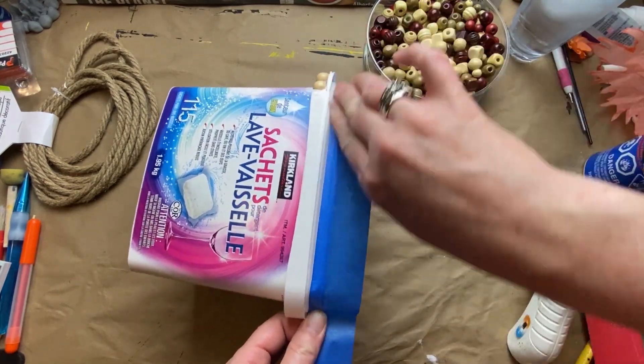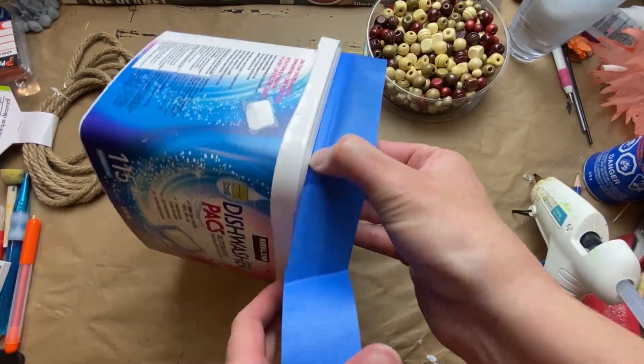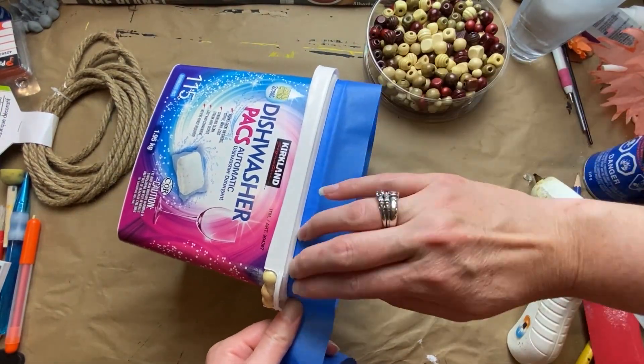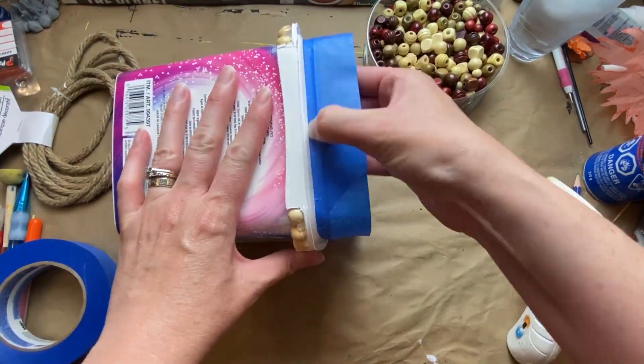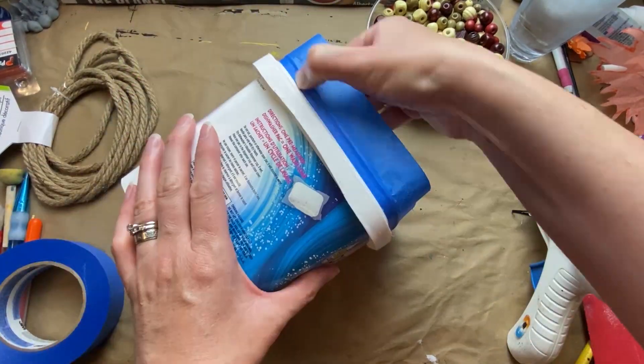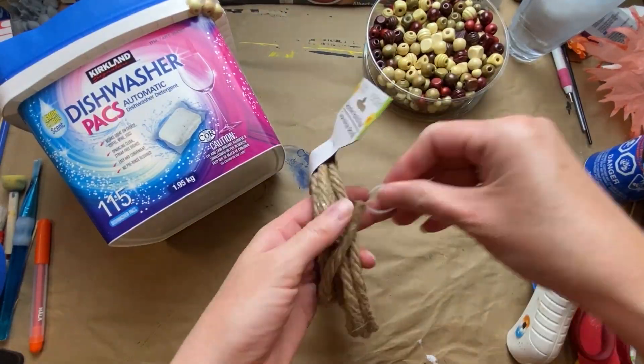I masked off the top of the container because I thought I'd leave the inside and that upper edge just the white plastic, so I'm masking it off with some painter's tape, making sure it's pressed down really well with my nail. I have three beads in each corner, secured with hot glue, to give myself a base to work with.